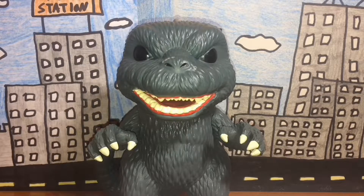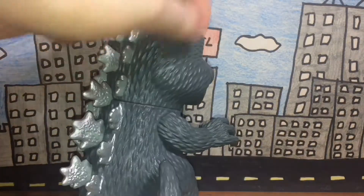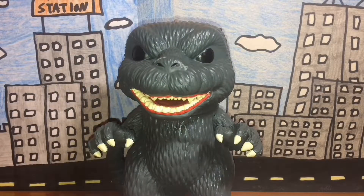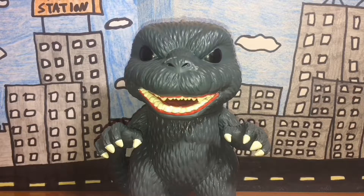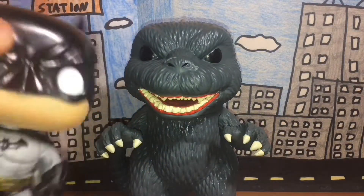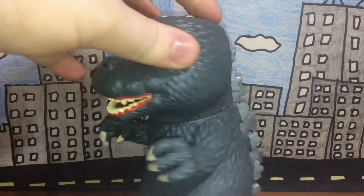Articulation — he has none, kind of like the Bandai Creations Hedorah figure. It looks like the head and arms might move, but nope, they don't — they're glued, so I'd highly advise you not to mess around with those. No points of articulation, but I'm fine with that because Funko Pop figures seem more like collectibles than action figures, so very limited articulation makes sense.